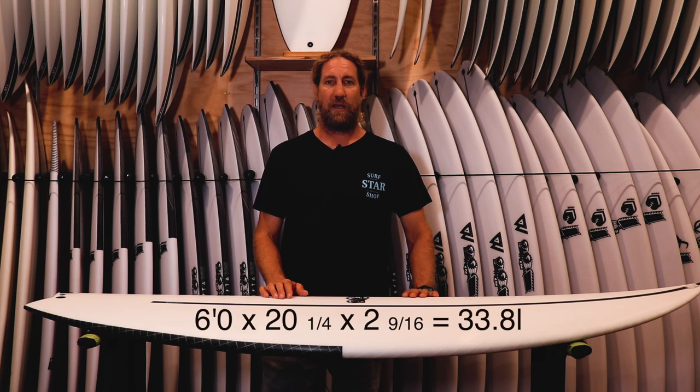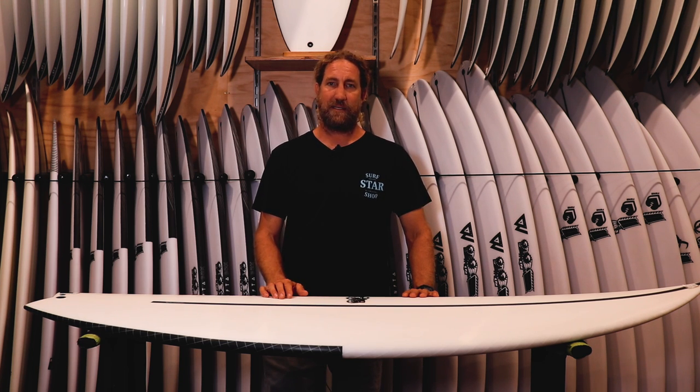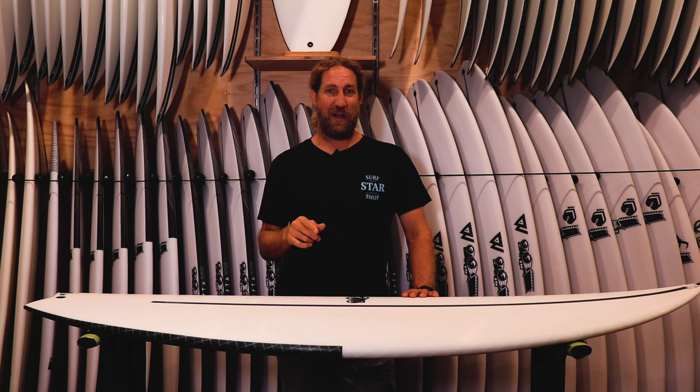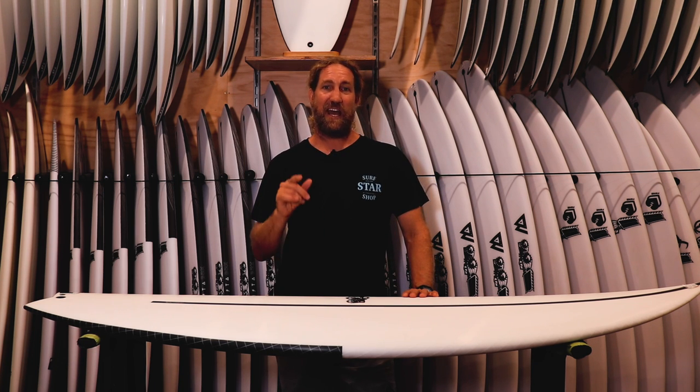I'm riding it an inch shorter than my Monster Box — going for a 6.0 at 33.8 litres. We've gone for the Swallowtail, same as what I ride in most of my Monster Boxes; I really prefer the Swallow. Let's get down the coast, get a few waves on it, and we'll come back and check it out.